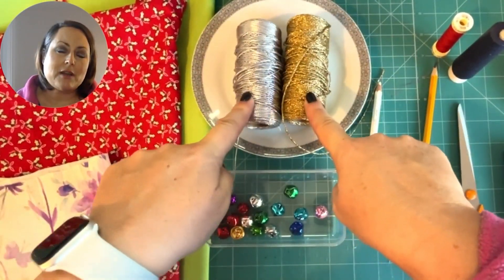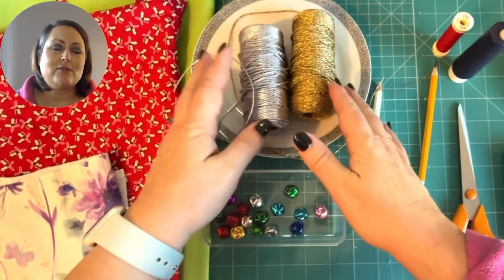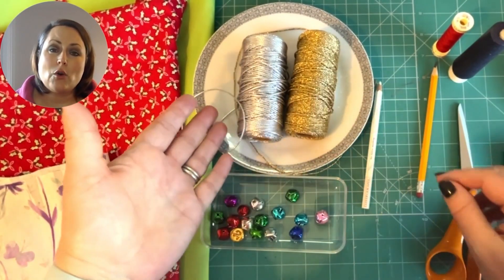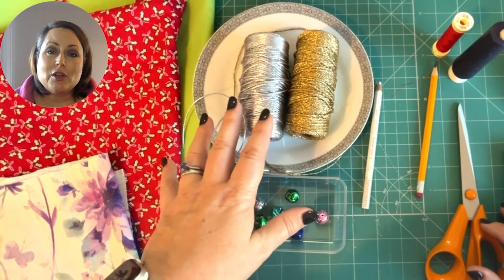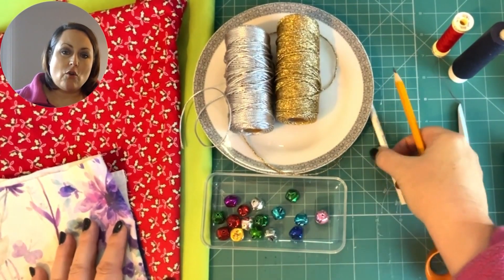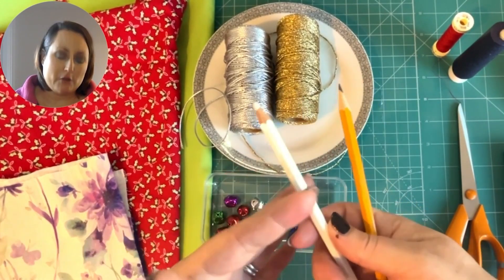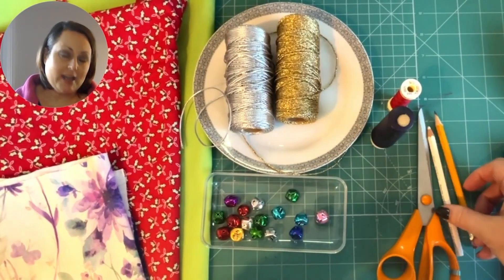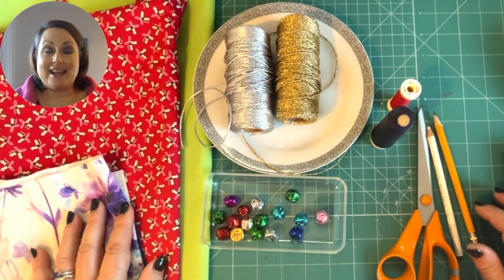You need some twine of some description. This is sparkly Christmassy twine from Amazon — it's really cheap to buy — but craft stores, Amazon, eBay, your local supermarket where they sell Christmas wrapping twine will do too. Stranded cotton or even string — no problem using that. You're going to need a pencil or a white fabric marker; if you've got dark fabric, use a white fabric marker so you can see your line to cut out. You need scissors, hand sewing needles, and some coordinating thread to go with your fabric.